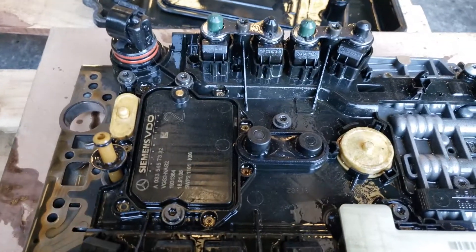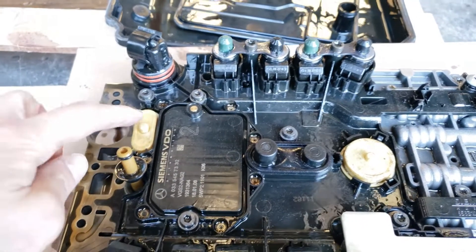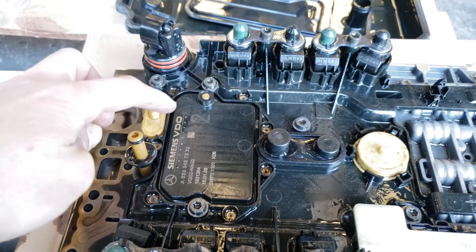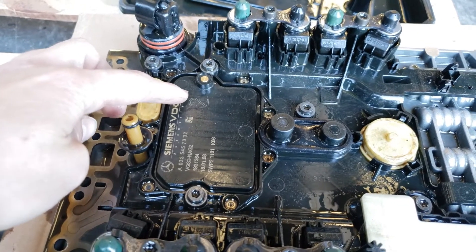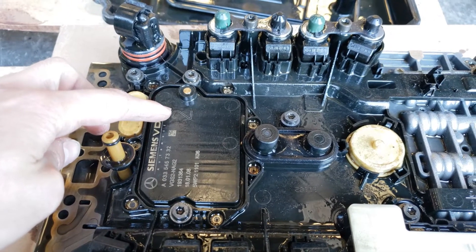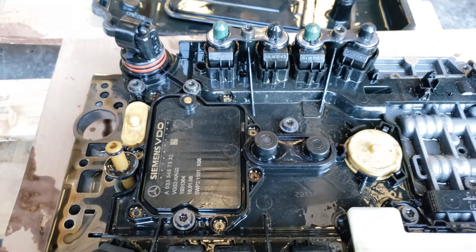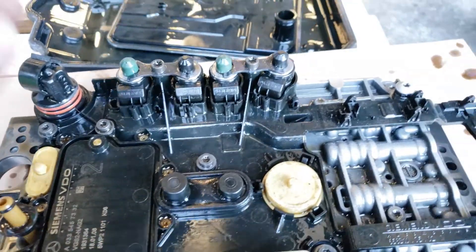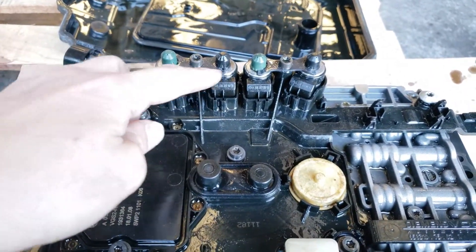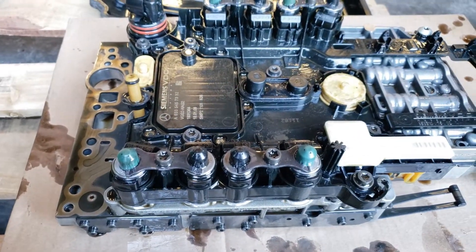There are two models — there's a Continental and then there's the Siemens solenoids — and actually there are three versions. This is a version two. The version one is not going to have anything, so it's just going to be blank. There are a total of six solenoids with black and green caps.